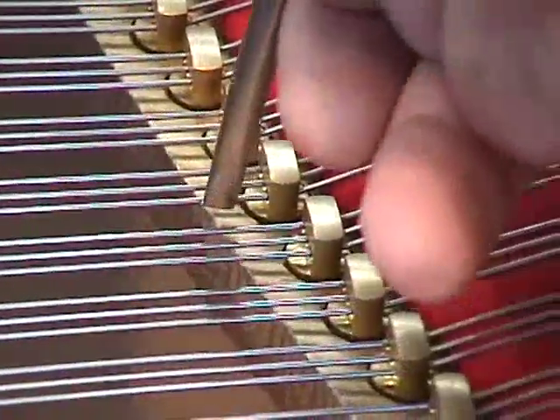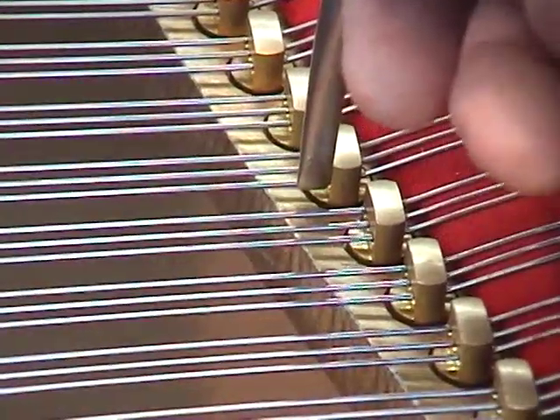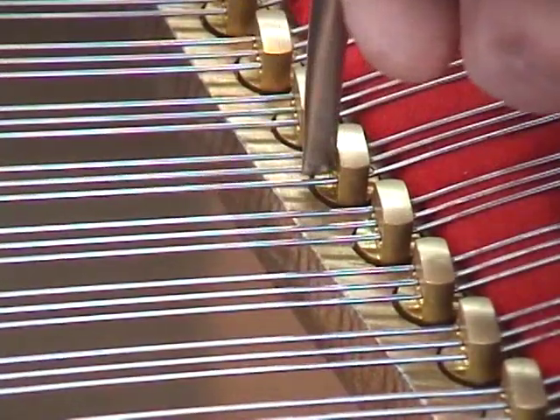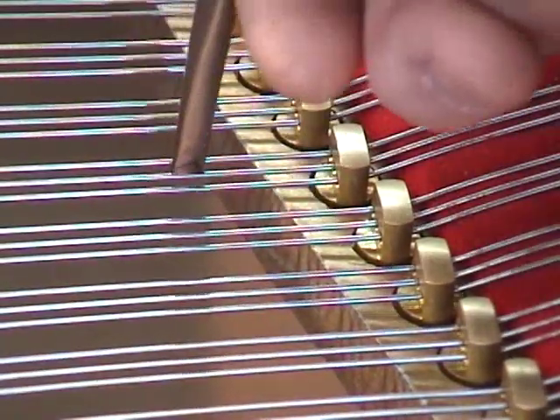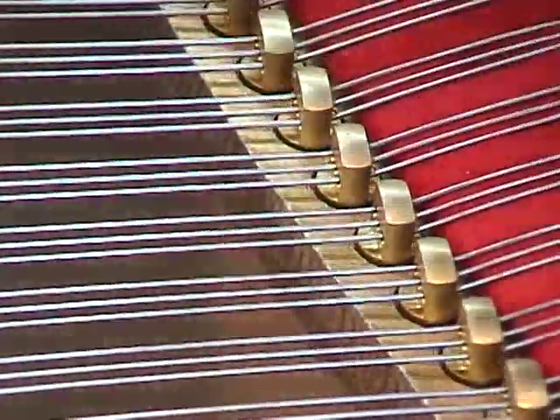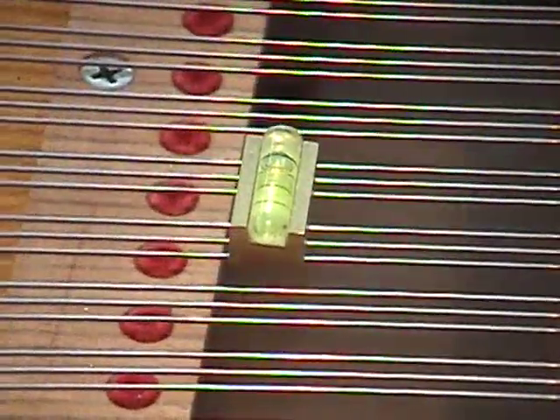I'm going to lightly straighten the strings at the A-graph before I level them — just very gently straightening each one of the strings for good termination. Now again, we see that the bubble is over to the extreme right side of the level.